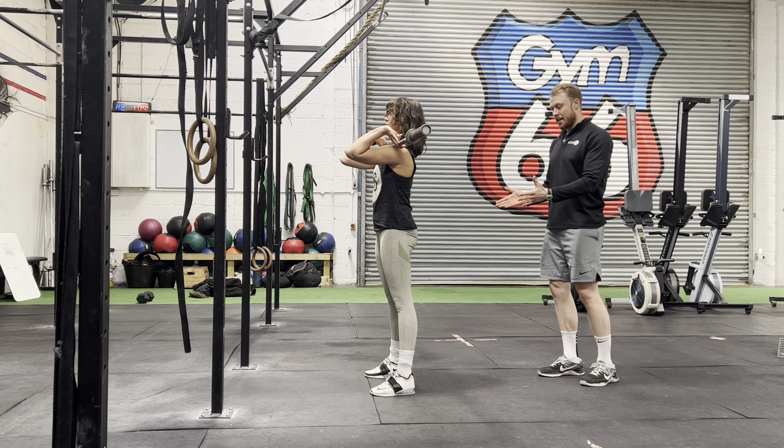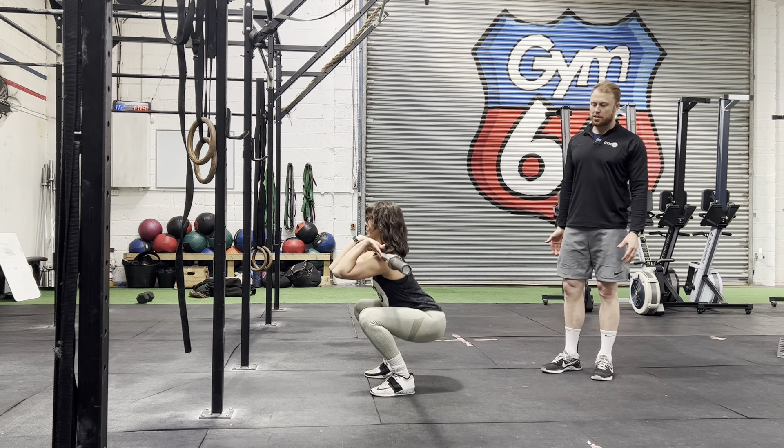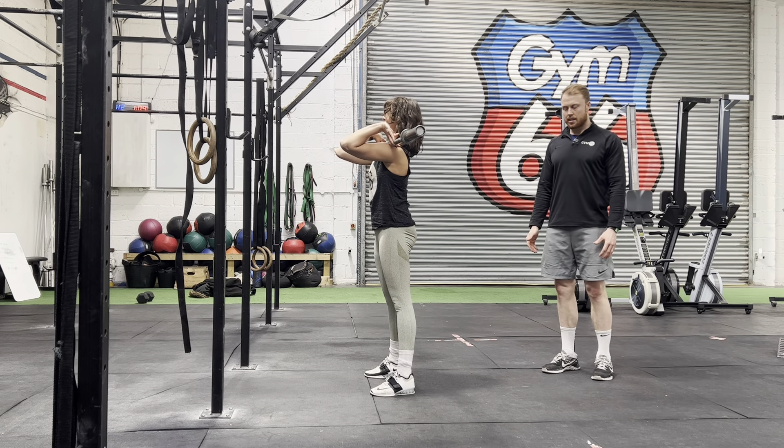Set your feet like normal: heels in line with shoulders, toes slightly turned out. Then control the weight down, making sure the elbows stay up and knees stay in line with toes.